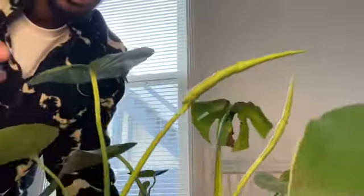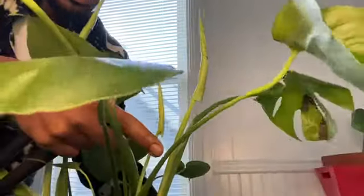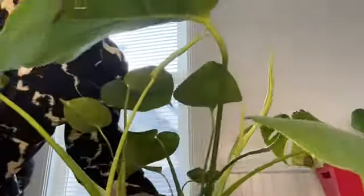I just wanted to keep giving you guys updates. I'm not doing anything out of the ordinary. Check out this new growth — do you see it? Here's one, here's two, there's three. Look at that.